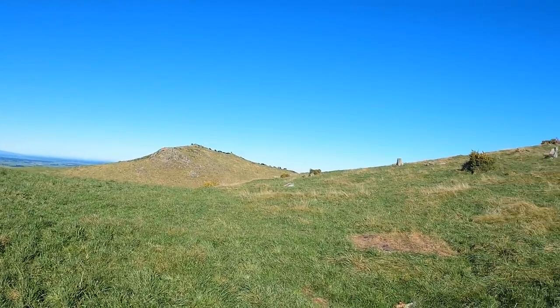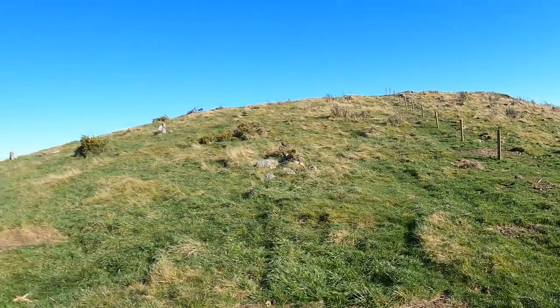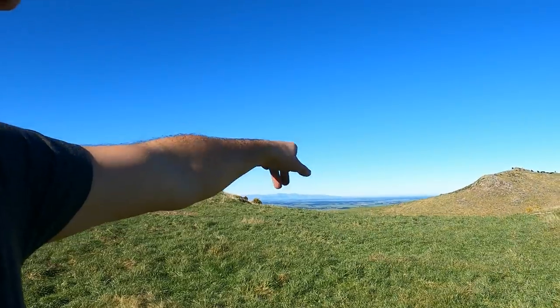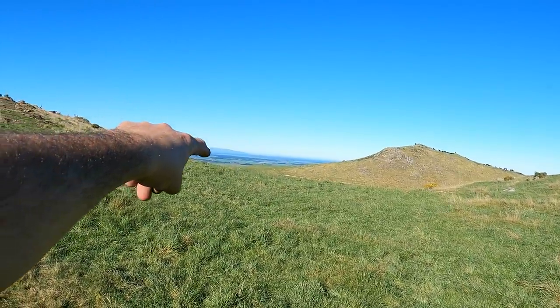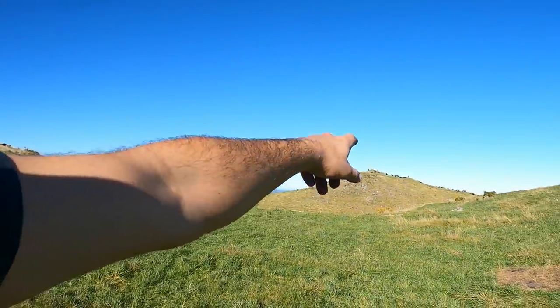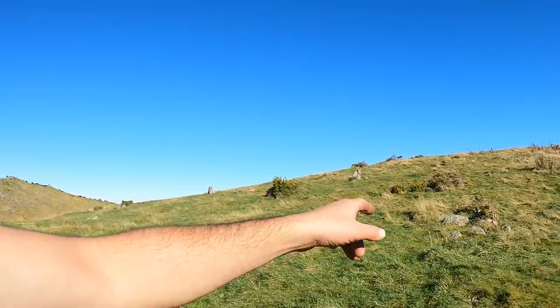We're up here where one of the existing new fence lines splits this paddock up into 10-hectare blocks. What we're doing now is running a temporary fence through — down through this saddle, up the other side to the skyline just in there. The purpose is to split this up into about 5 hectares so these 100 beef cows can tidy all this rough stuff up.